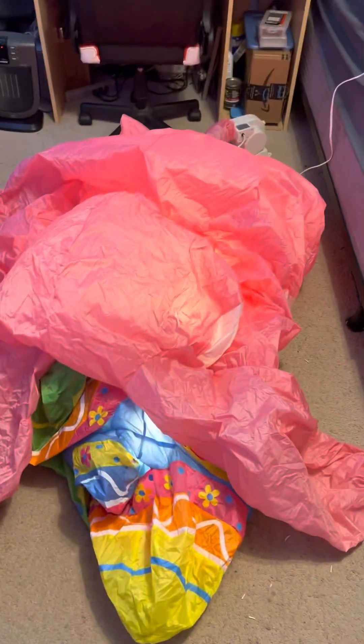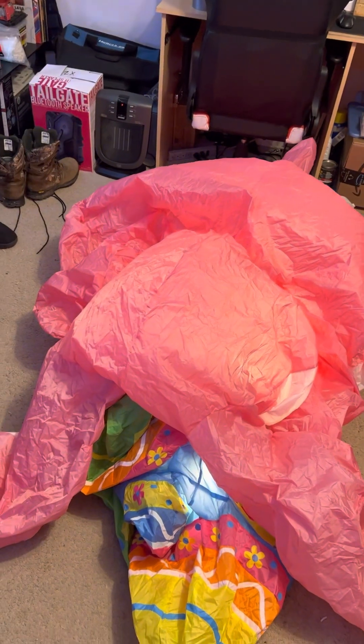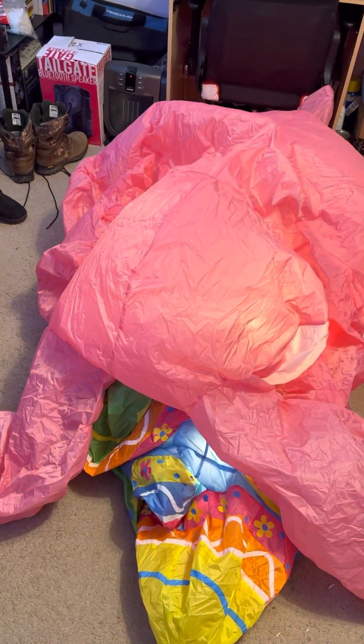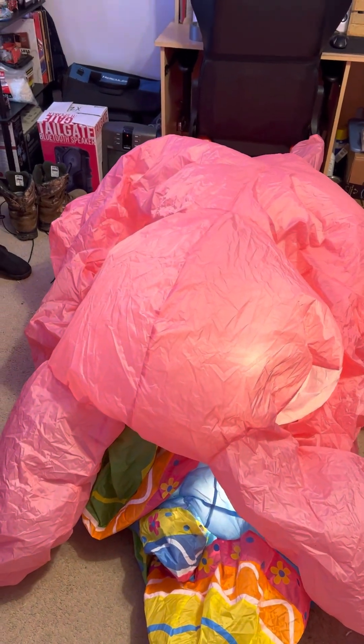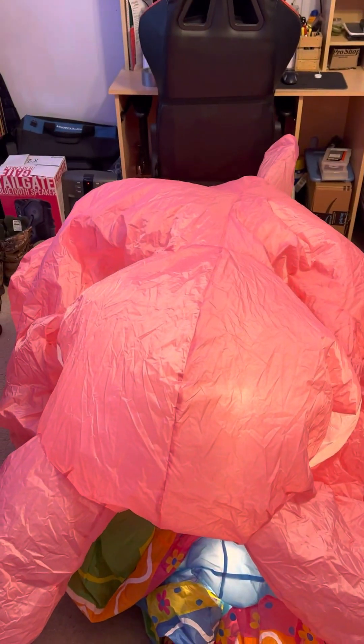Without further ado, I'm going to plug it in. It inflates pretty well with that fan, so I'm hoping I don't have to put a base fan on it anytime soon. I have spares if I need to, but I think I'll just leave it as is.